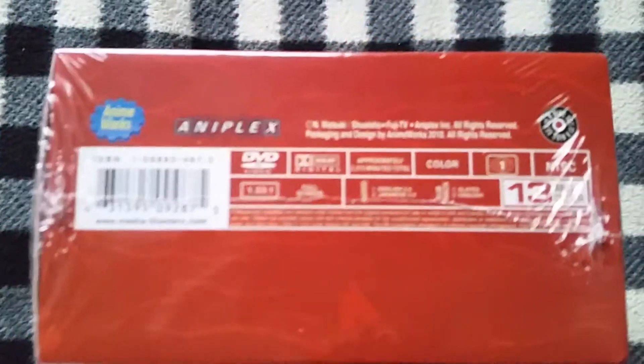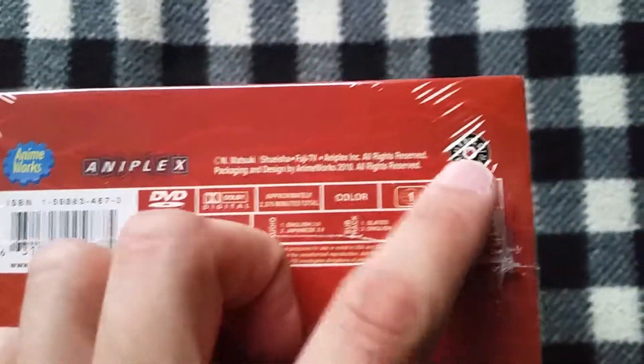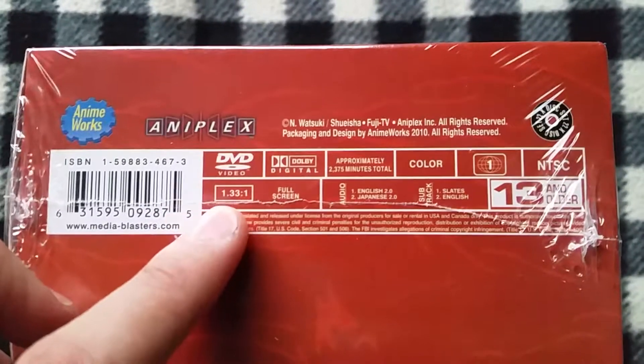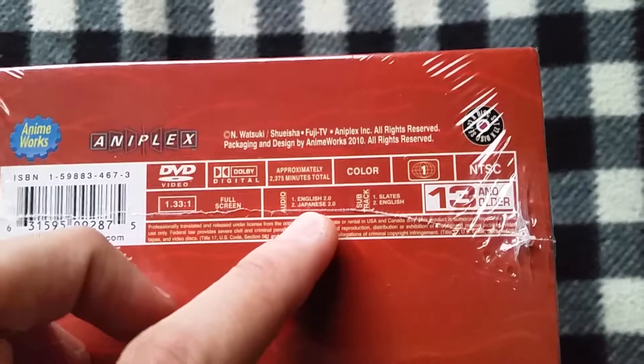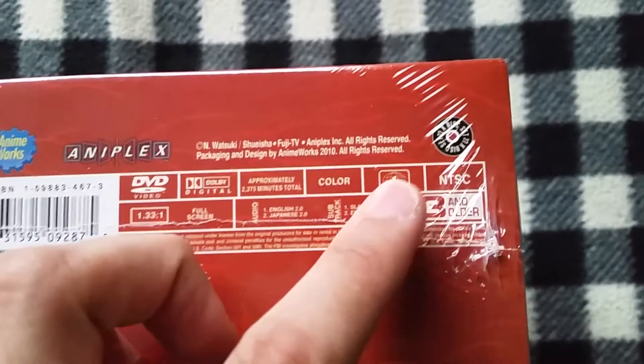I won't spoil anything. Here on the bottom you got the info on it — Anime Works, Aniplex owned. It is a 22 disc set, DVD format, widescreen and full screen, 2.0 English audio and Japanese audio. It's 13 and older, Region 1.